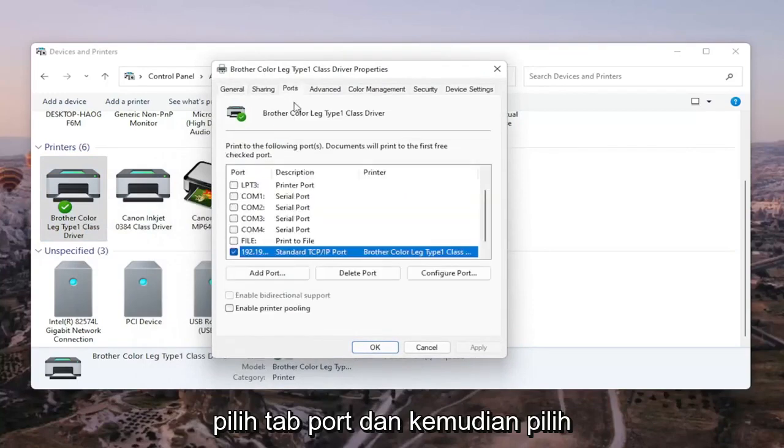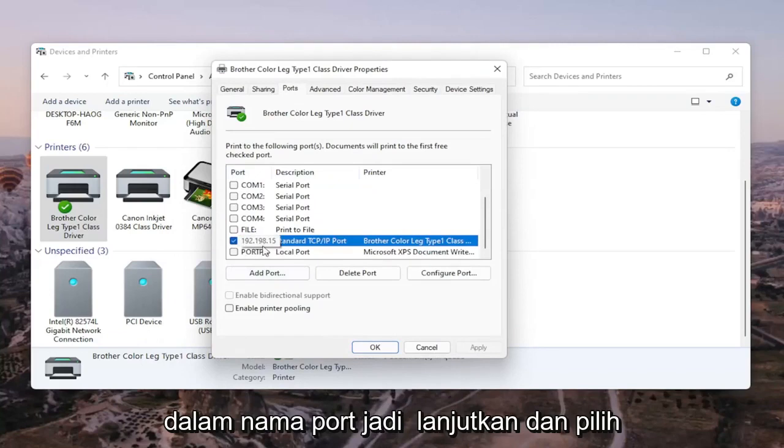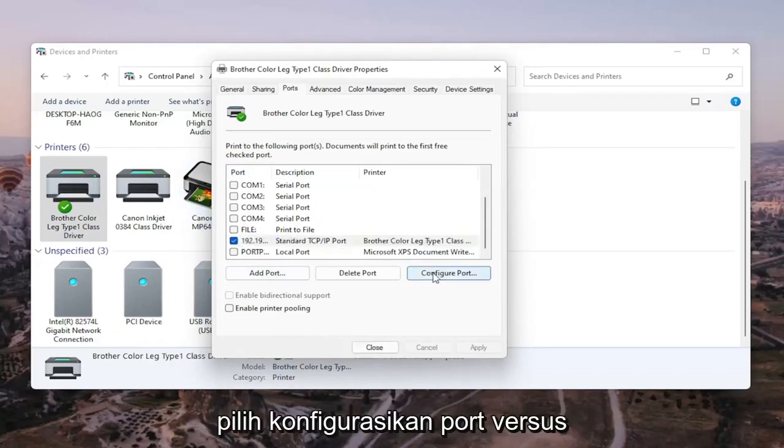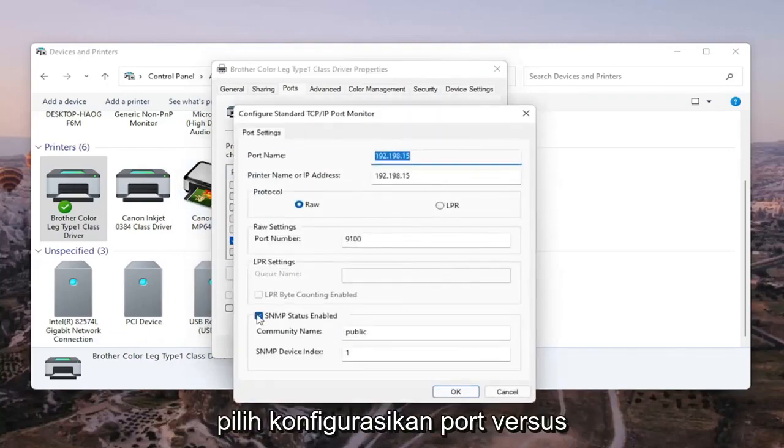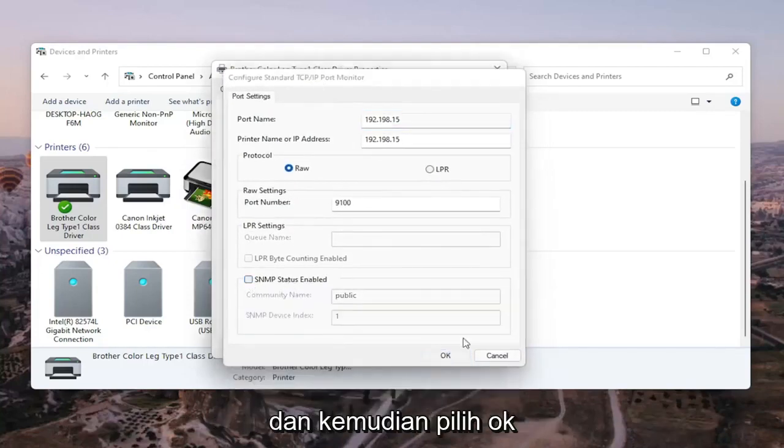Select the Ports tab, and then select the one that has numbers in the port name. Go ahead and select Configure Port. You'll see SNMP Status Enabled — you want to uncheck that, and then select OK.